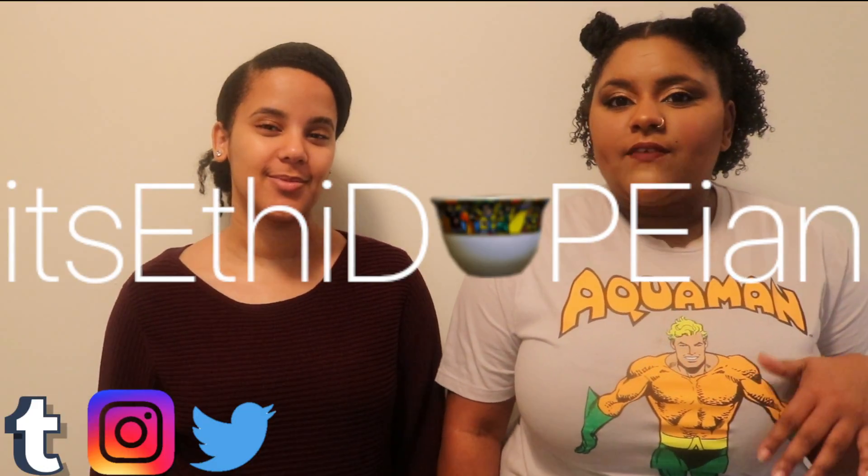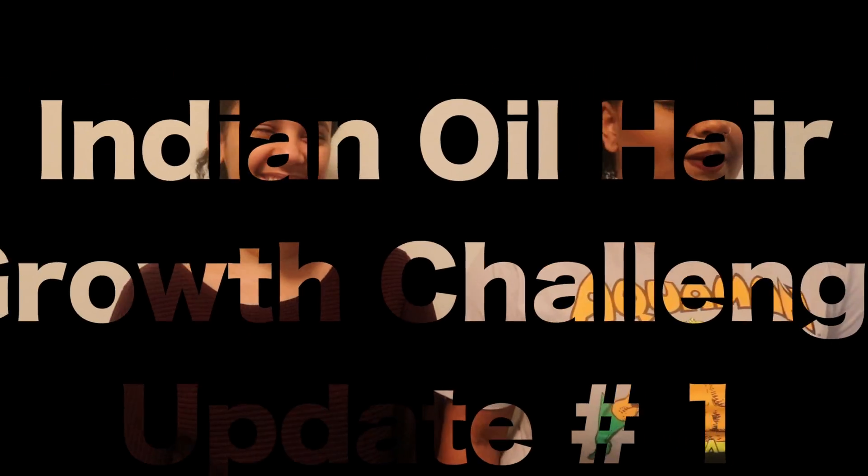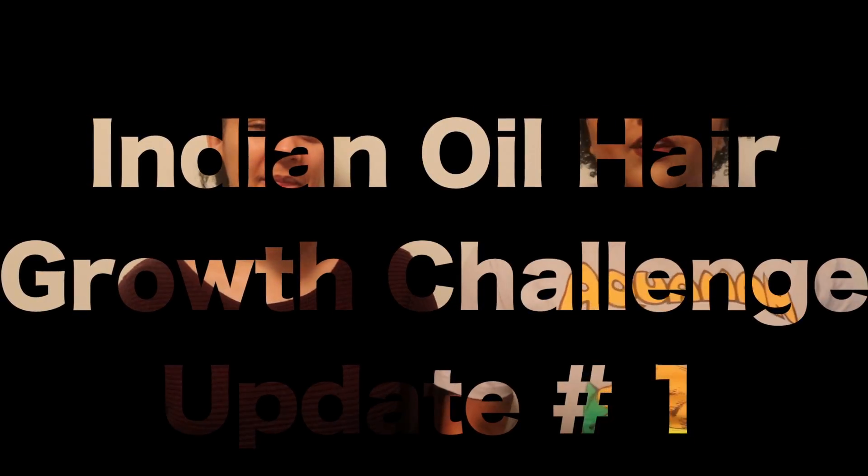We're here for our two and a half week hair update with the Indian hair oil challenge.